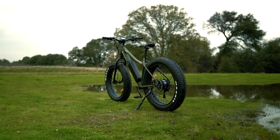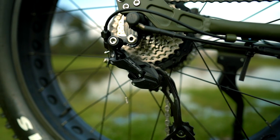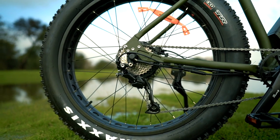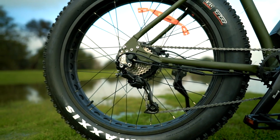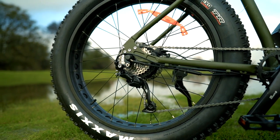At the back of the Surface 604 Bore Explorer we've got a Shimano Alivio derailleur with a 9-speed cassette paired with trigger shifters. This is a super snappy derailleur and because it's a hub drive, you can flick through the entire cassette without worrying about putting too much stress on the drivetrain.